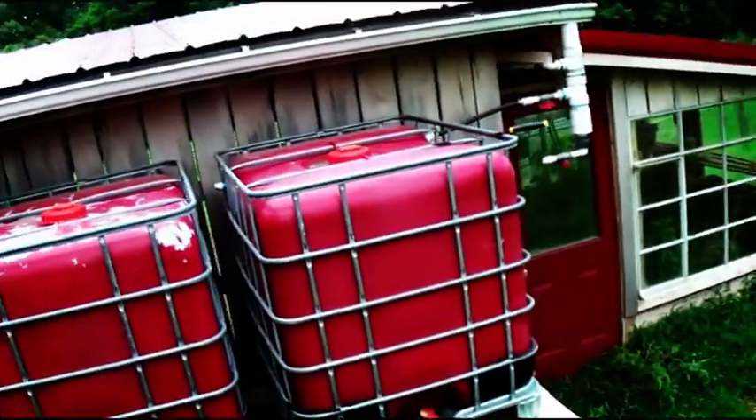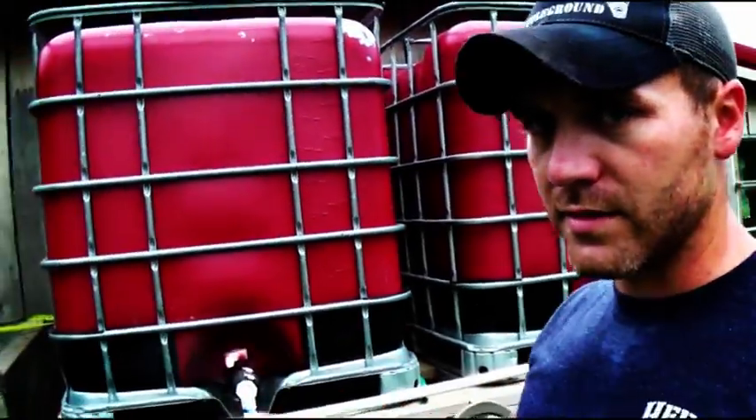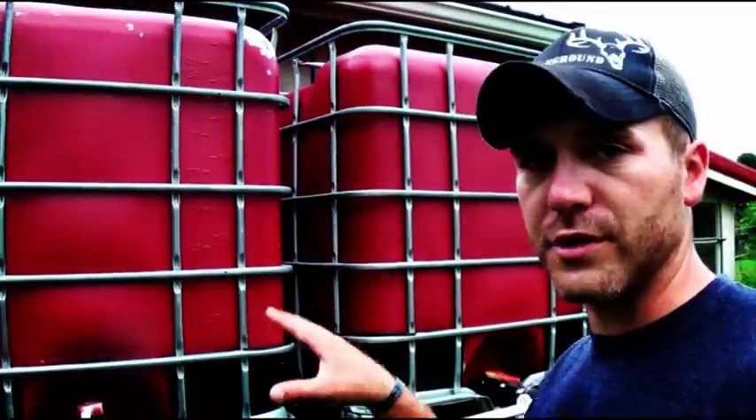And two, since they're out in the sunlight, it kind of keeps the algae from forming on the inside.